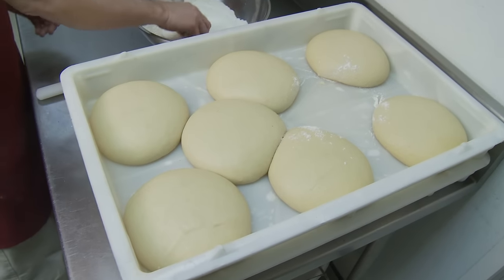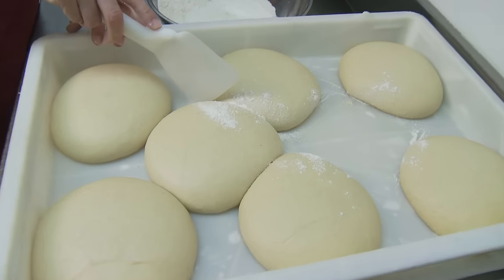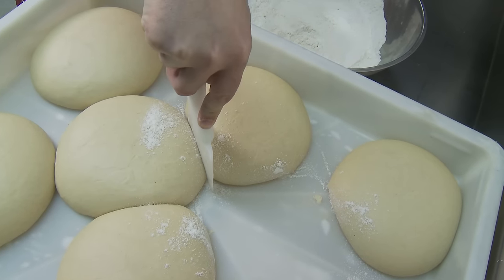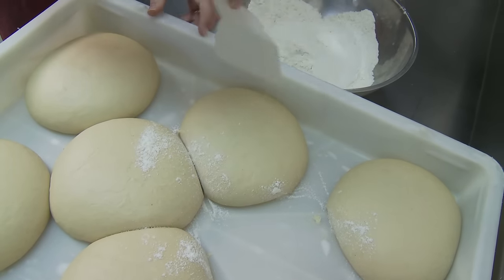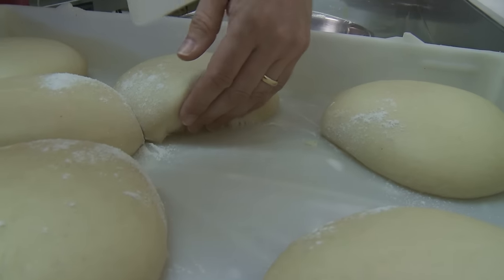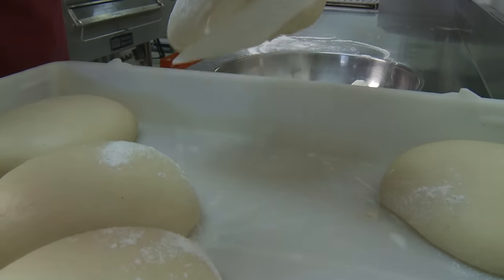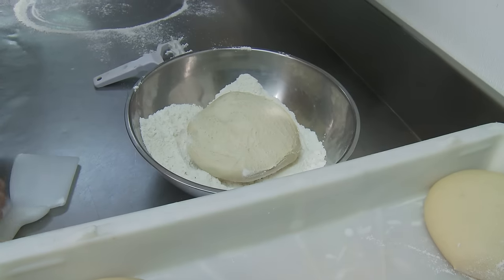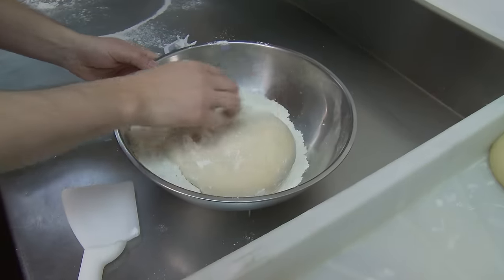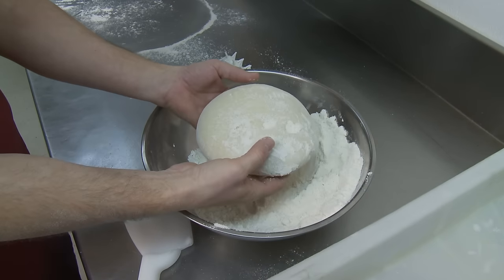After selecting a properly proofed tray of dough, put a little cornmeal between the dough balls. When cutting them apart, push the dough knife into the dough seam between the dough balls, come down and cut it clean from its neighbor, and cut it clean from the sides if necessary. Then lift it off the tray with short jabs, peel it cleanly off the tray, and lay it down in the cornmeal. Make sure to get all the sides, top and bottom covered with cornmeal so there are no sticky spots at all, then move it to the table.